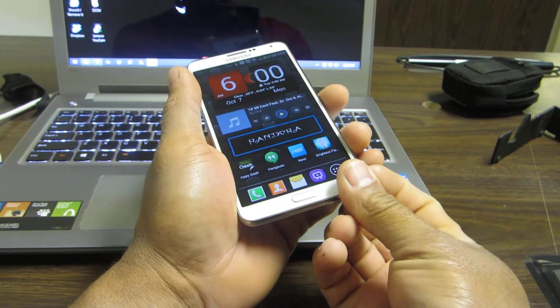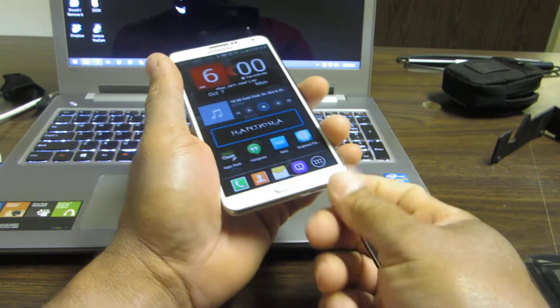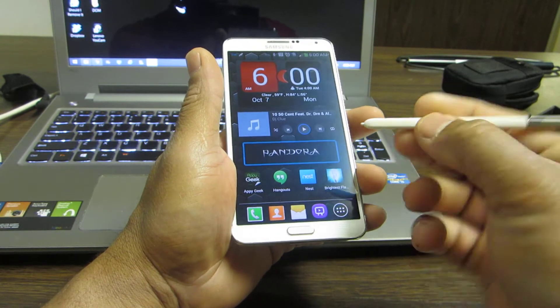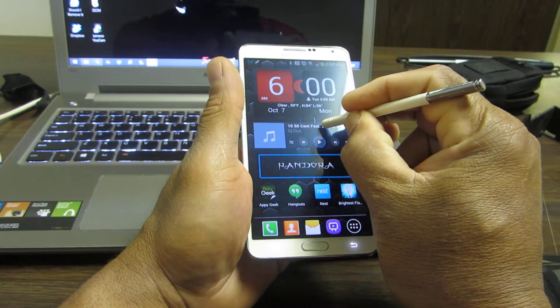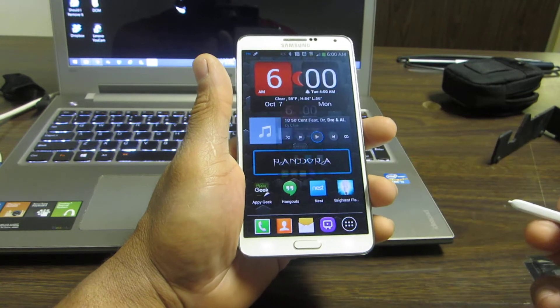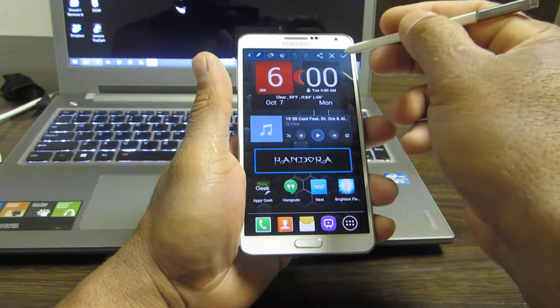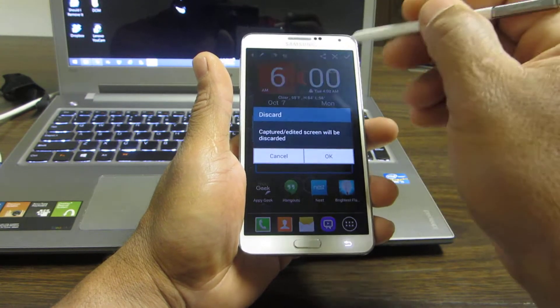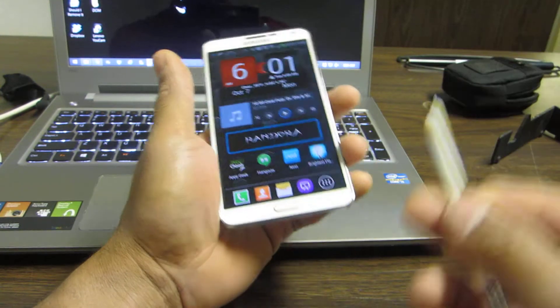The first way we all know is using your pen — you want to press that button right on the side here and just hold it down, and you get a screenshot. It goes directly to your gallery, or wherever you want, whatever you want to do with it.